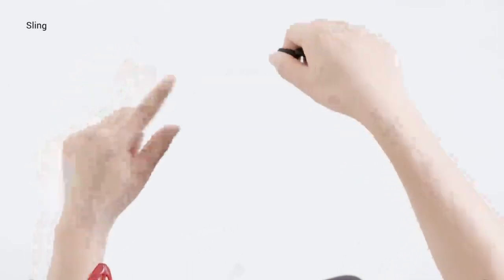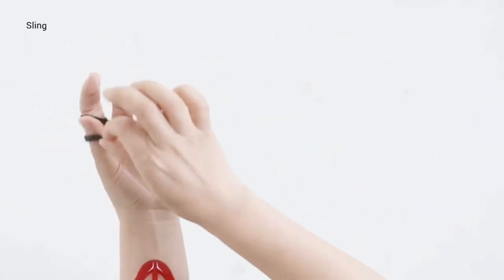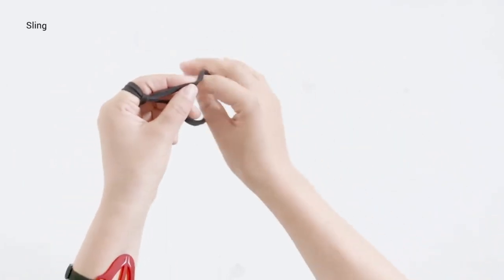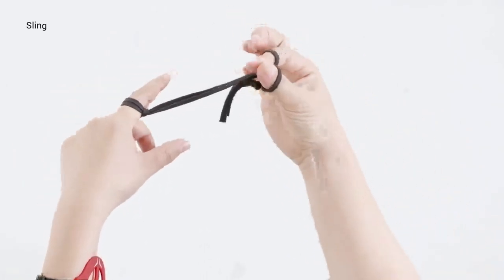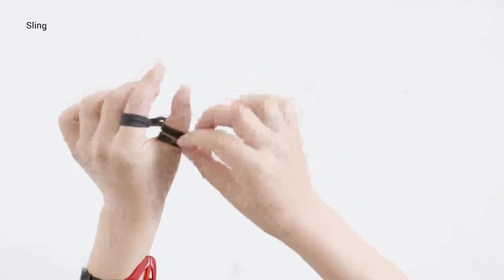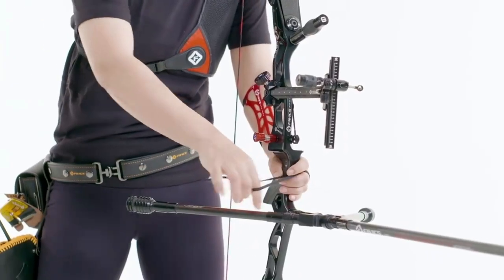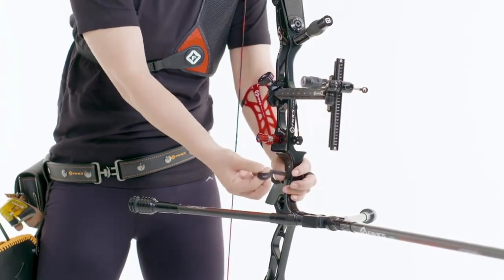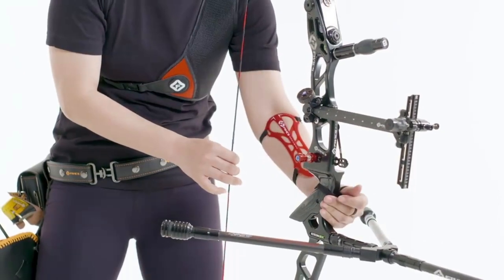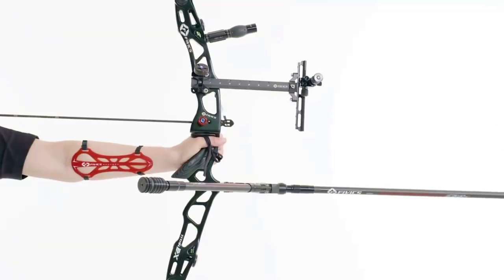A finger sling is made up of two rings which hang from the index or middle finger and are attached to the thumb. The sling is a tool to prevent the bow from falling on the floor after each shot when the follow through part of the shot is executed correctly.